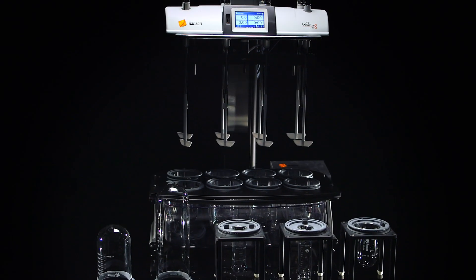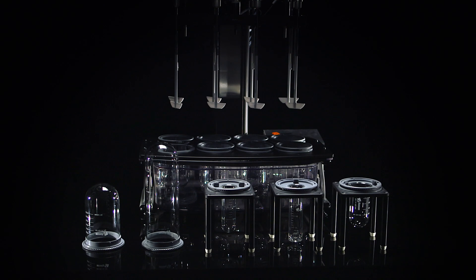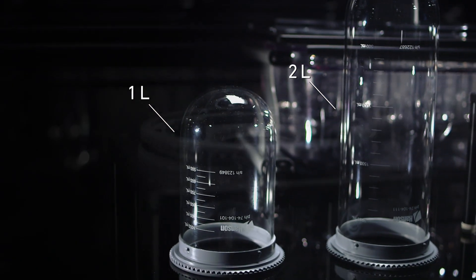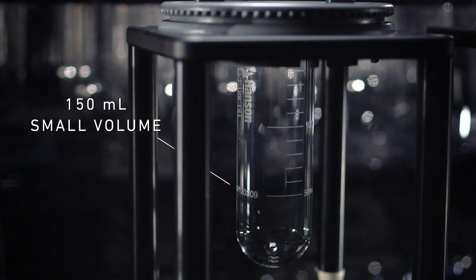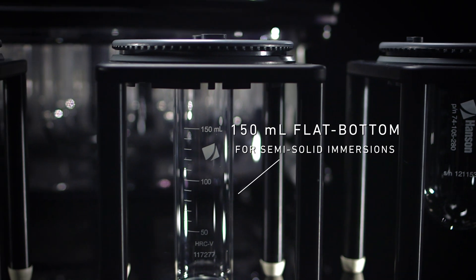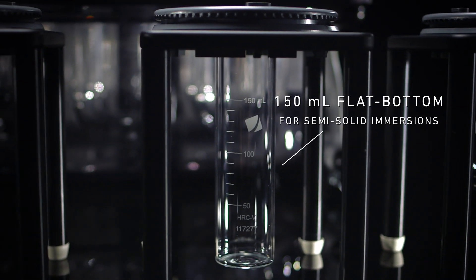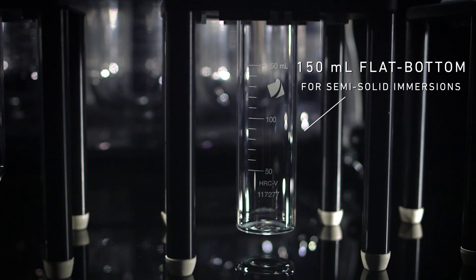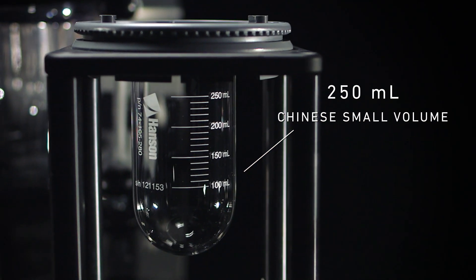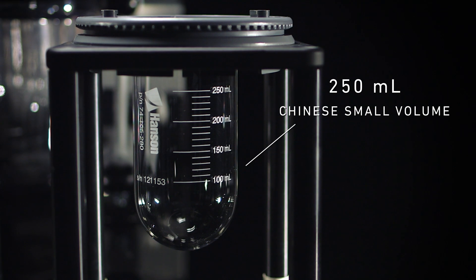The Vision G2 Elite 8 comes standard with the ability to change between various vessel types, including 1 and 2 liter, 150 milliliter small volume, 150 milliliter flat bottom for semi-solid immersion cell testing as referenced in USP Chapter 1724, and 250 milliliter Chinese small volume, which complies with the Chinese Pharmacopeia.